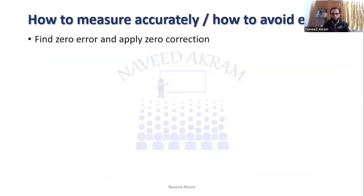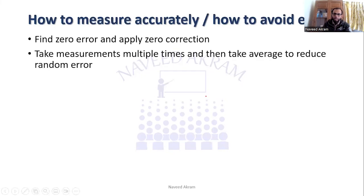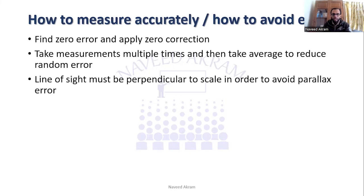To measure accurately with a micrometer screw gauge: first, find the zero error and apply zero correction. Second, take readings multiple times and calculate the average to avoid random errors. Third, your line of sight must be perpendicular to the scale in order to avoid parallax error.